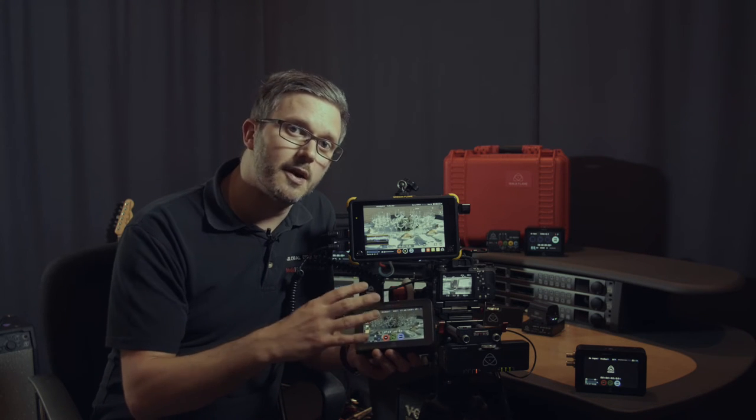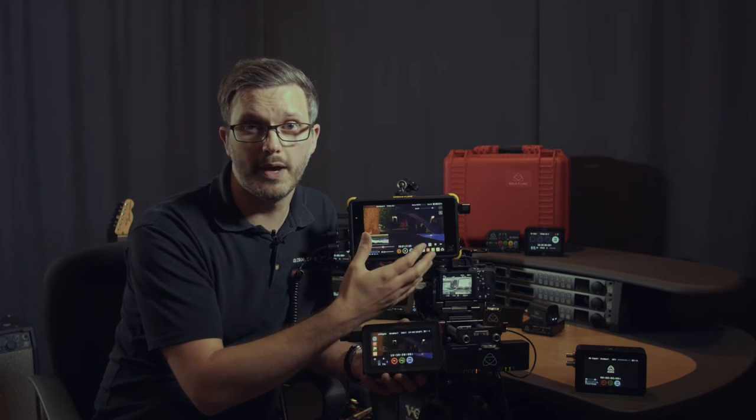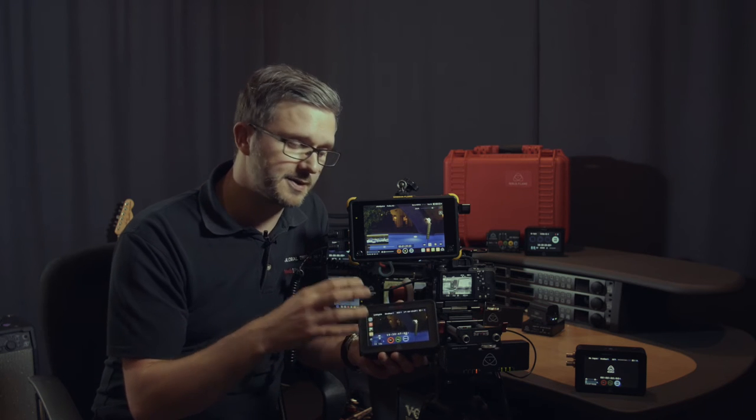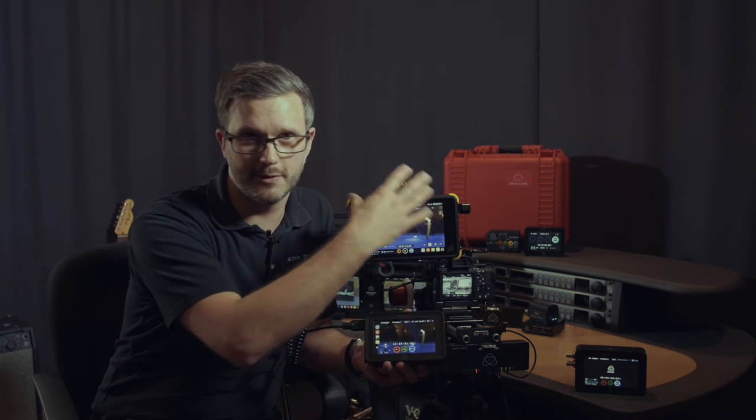Now, what Atomos have done — because these products have been around for three, three and a half years now — is the Flame series, where they have full HDR support. These screens are actually bright enough to give you a certain degree of HDR capability. So what Atomos have done is brought their HDR engine from the Flame series — from the 1500 nit, 7.1-inch monitor range — into their 5-inch, 500 nit brightness monitor range.